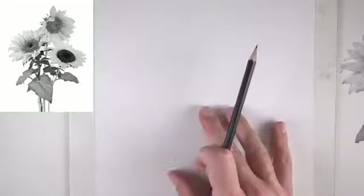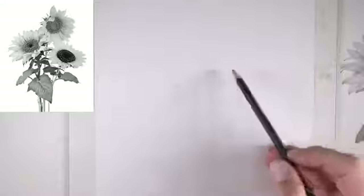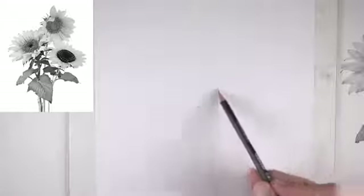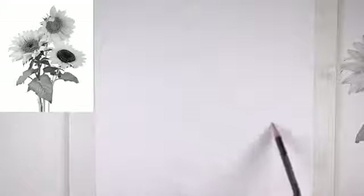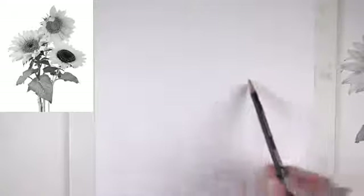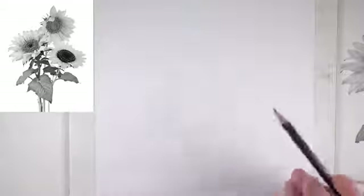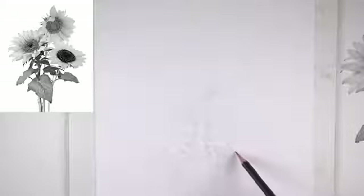Now the second sunflower of course overlaps the first slightly, so I'm going to create that down here and then our next ellipse. You'll notice I'm drawing very loosely with mostly my entire arm. Drawing quickly and loosely — it's important to be loose in the early stage.